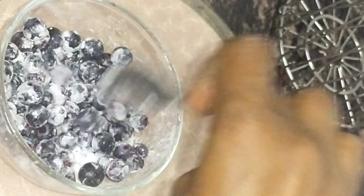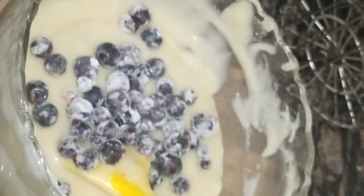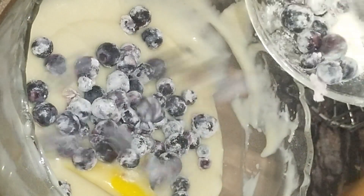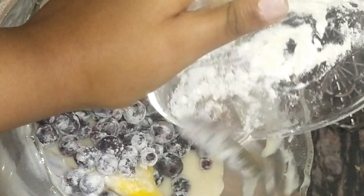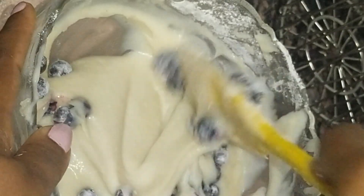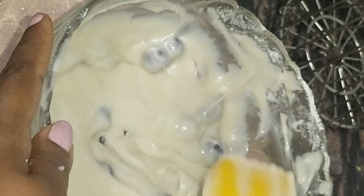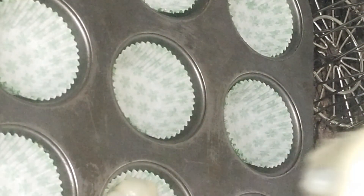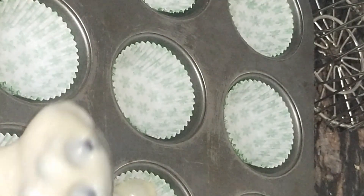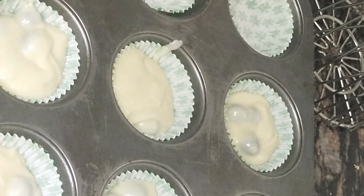I coat the blueberries with 1 teaspoon of all-purpose flour. Now we mix the blueberries into the batter. You can fill the muffin liners using a serving spoon. Fill each liner with the batter.